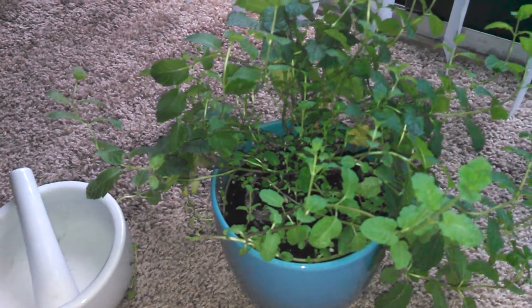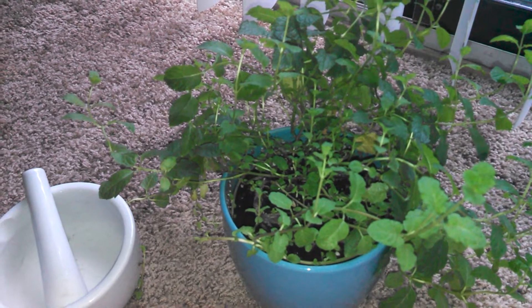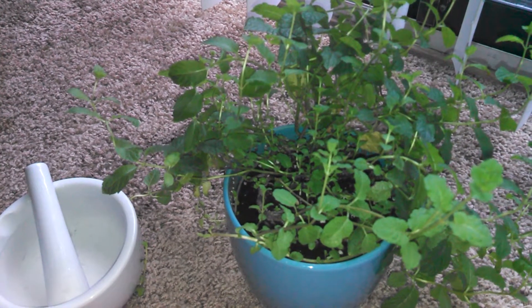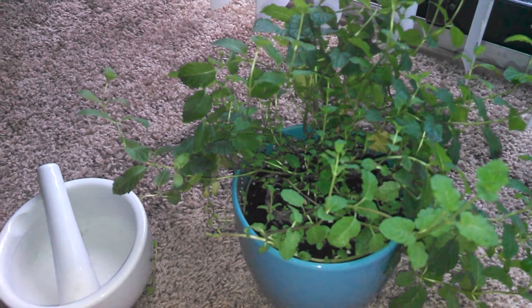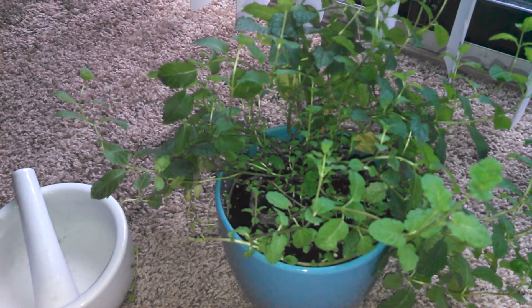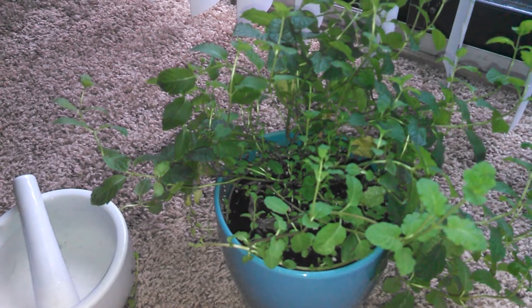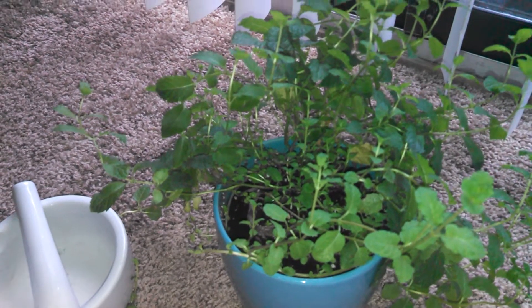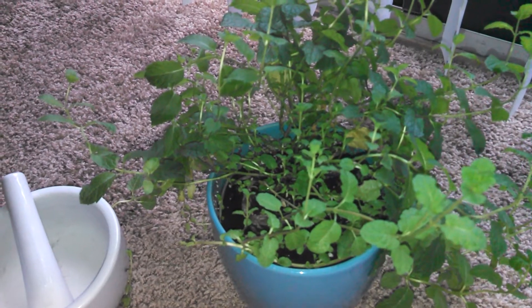I also let my seeds — if I order seeds in packages — sit in the windowsill for moonlight and sun energy, to have both the god and goddess energy in the seeds to help encourage growth and all that good jazz. Then I'll let them sit on my altar until I'm ready to plant them.